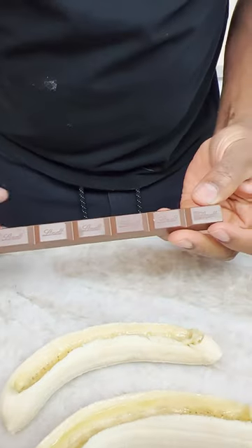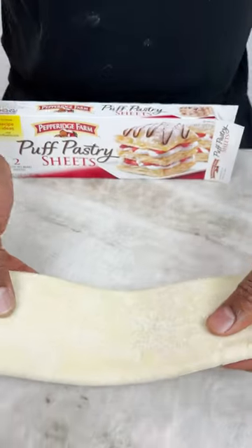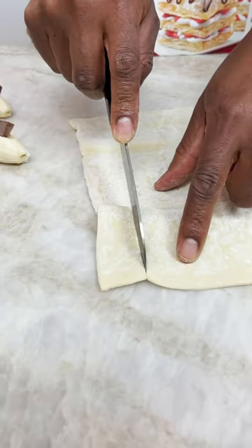Now I come in with my candy — irresistible. Now we can break this into pieces so we can just stick it in here like that. Mm-hmm. So now I grab some pastry dough and I'll get some nice cuts.